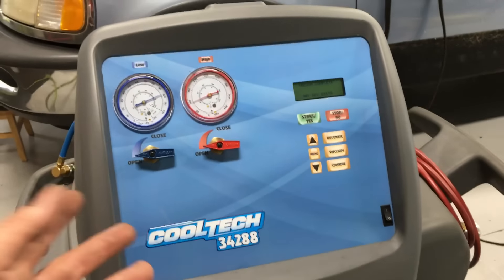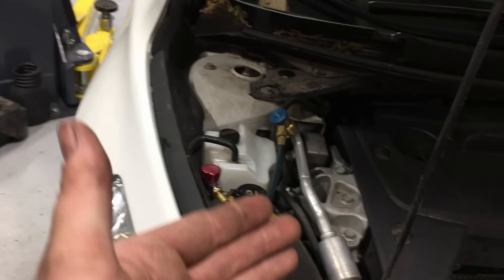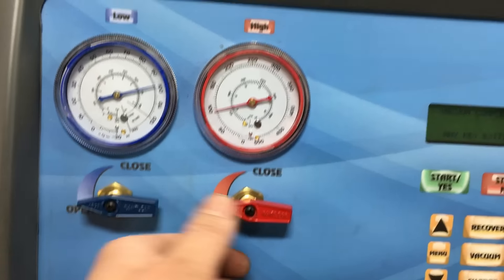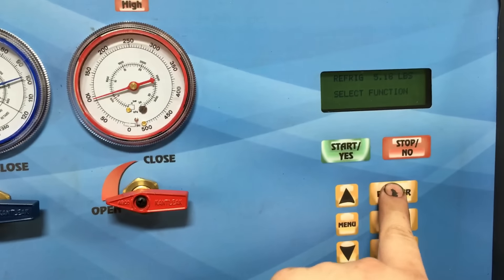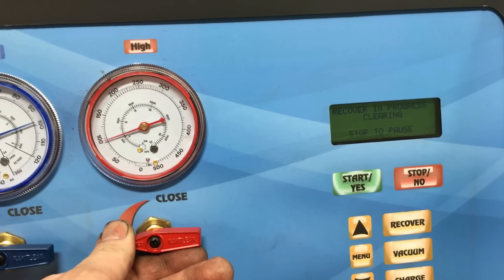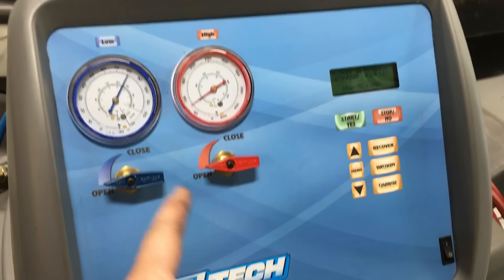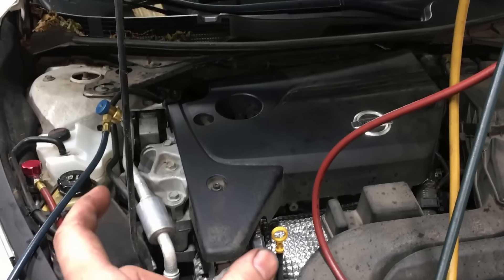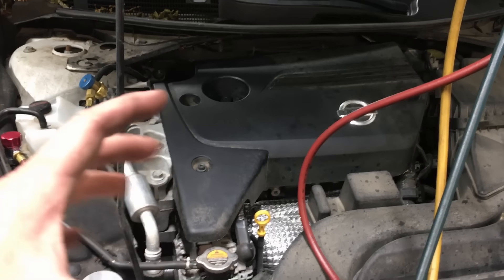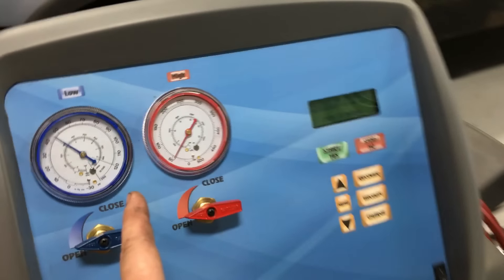The AC machine is hooked up. The reason I do this is because I paid thousands of dollars for this machine and I want to use it. I want to make sure the charge inside is correct and pure — none of the extras you don't want, like air and moisture. We're going to recover the system, get it nice and cleaned out, put it in a vacuum for 10 to 15 minutes after recovery, and then put some nice pure refrigerant back in at the proper charge level.